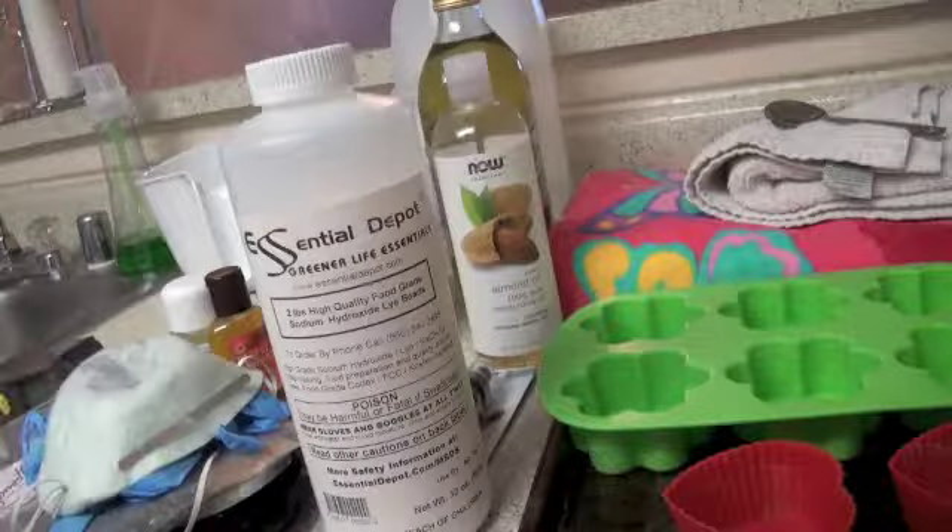As another precaution, you want to have your safety goggles. This is important because when you're stirring your soap batter with an electric stick blender, whisk, or whatever the case may be, you could get splashes and you don't want anything to mess up your eyesight. So I always use goggles to protect my eyes, gloves to protect my hands, and a mask to protect my mouth.